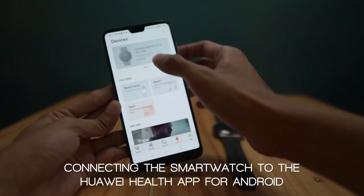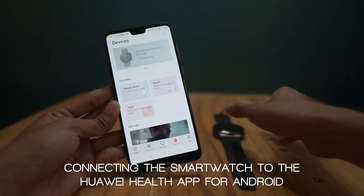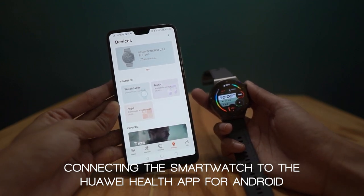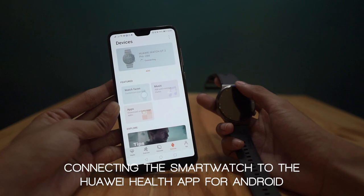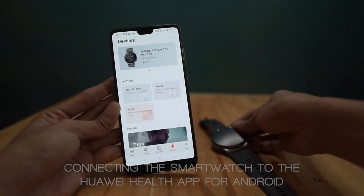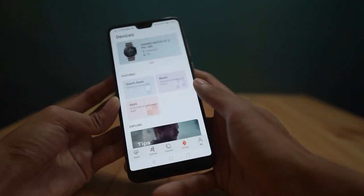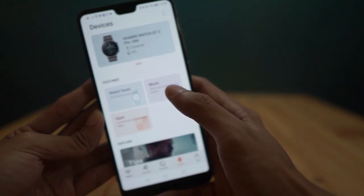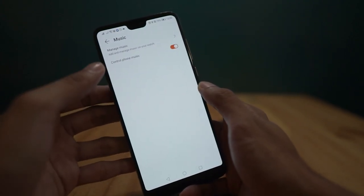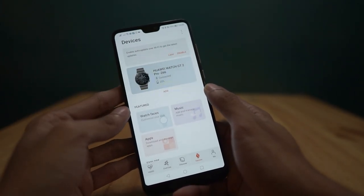I have pre-connected this watch to this phone, so we'll just reconnect it. First, we'll have to turn on the Bluetooth and click connect. Alright, we are connected. And once you are in, this is the user interface of the Huawei Health app for Android phones. You have the option to store and manage music to your smartwatch and independently listen from your smartwatch without a third-party music application.